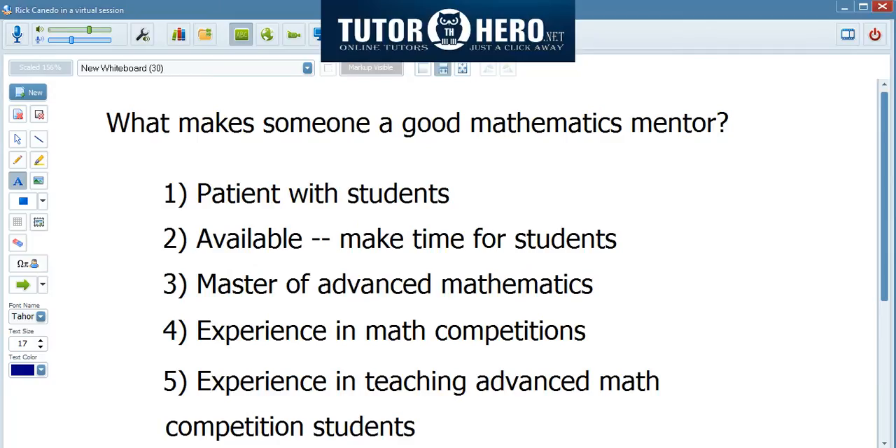What makes someone a good math mentor? One thing that is very important is that the mentor should be very patient with the student. The mentor should never say to the student that your question is dumb, that you do not understand, or that you can't accomplish what you want. Also, the mentor should be available, and he should be well-versed in advanced mathematics.